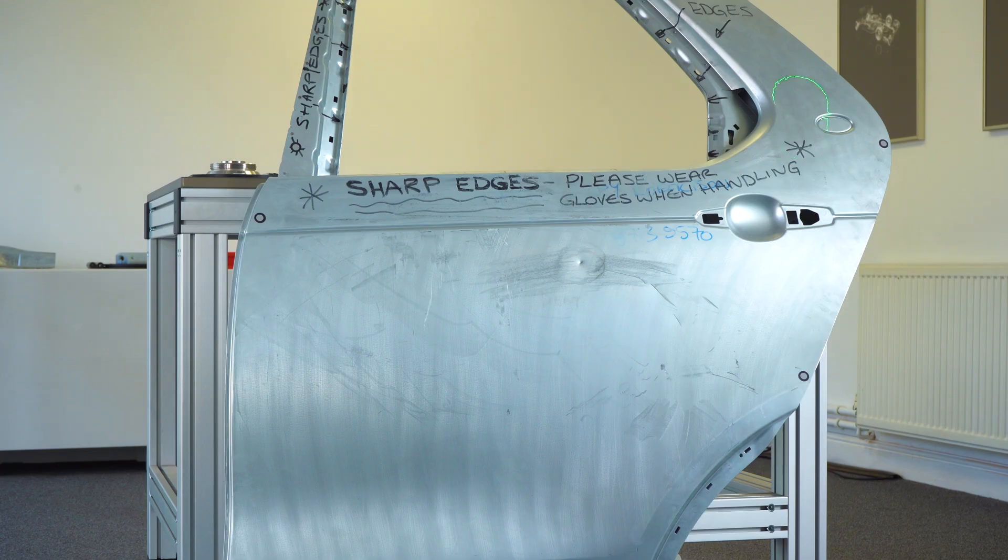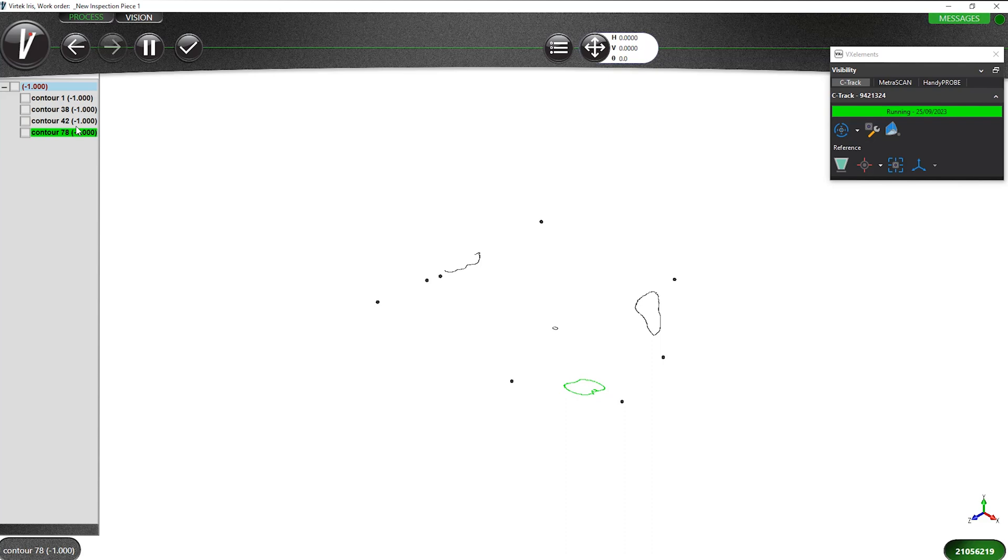There are four layers in the Iris database, and that's down to the Polyworks macro which is able to filter data that's not required. In this instance we wanted to focus on these four areas that were calculated as material below deviation — below one millimetre.